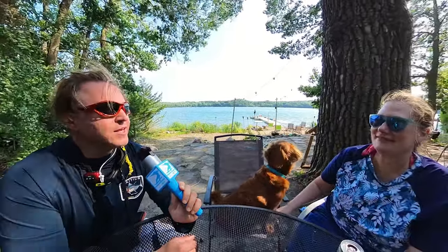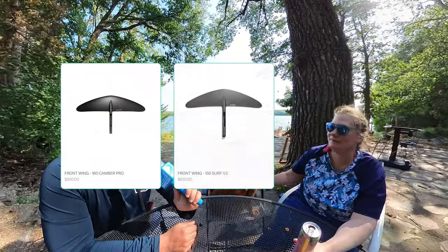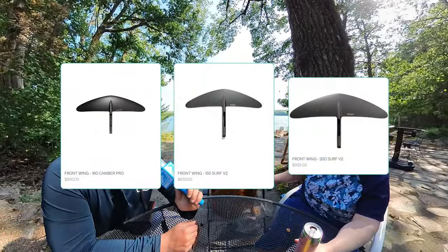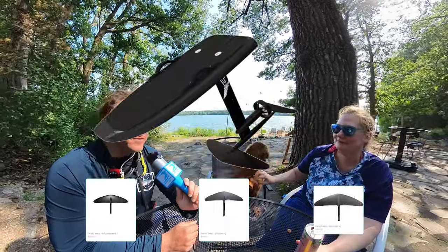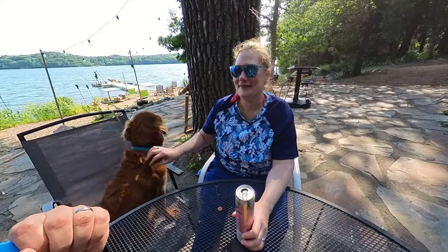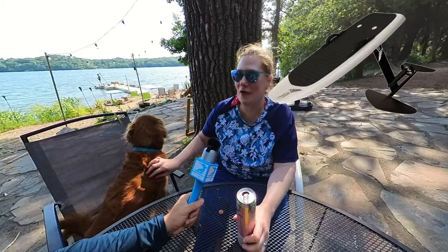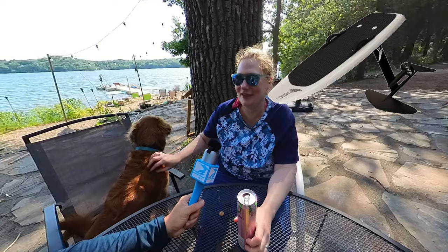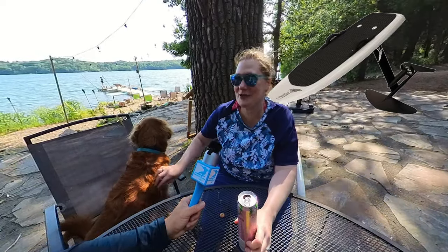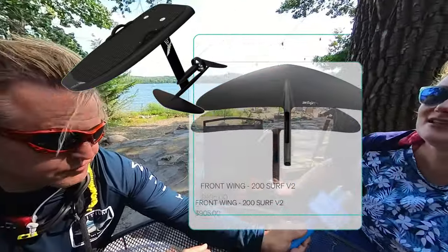Laura, you have now tested the Camber Pro 160, the 150 Surf, and the 200 Surf on both the Lift 3 Pro and the Lift 2 Sport. What were you able to successfully get up and plane out on? The white board — every time, no issue. I was able to get planed out on the black board with the 200, but not anything smaller than the 200.